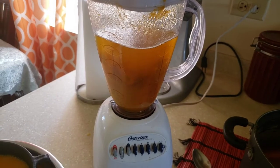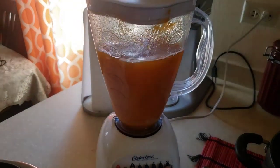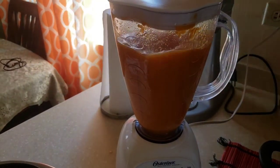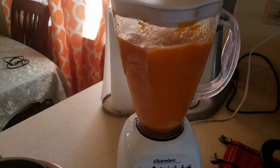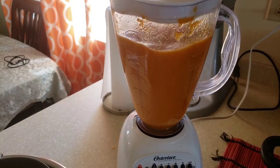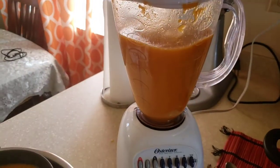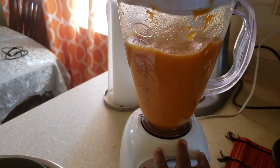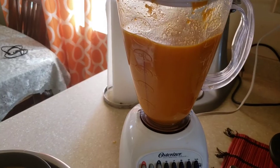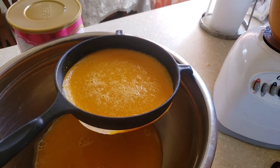Right now we are in the process of blending our carrot and pumpkin. That's finished — it will take a couple of minutes. There really isn't much to blend; I had already done some of it right here.